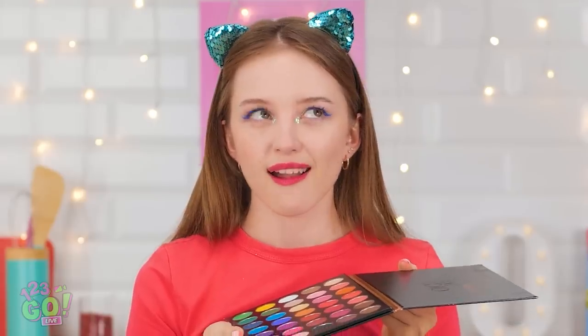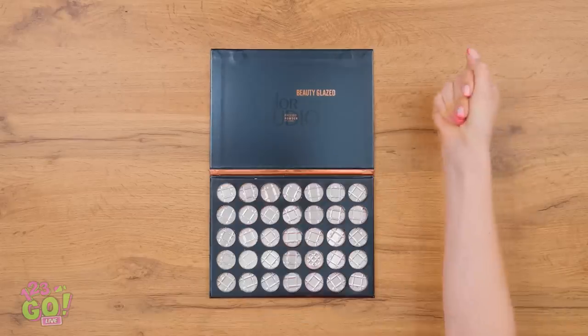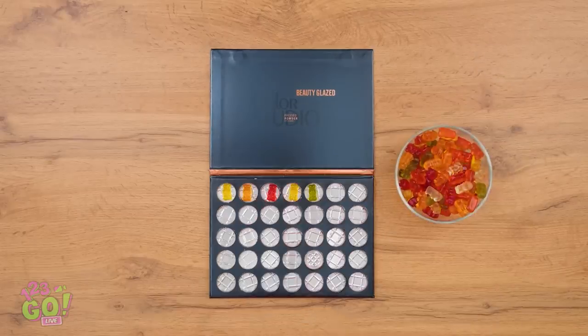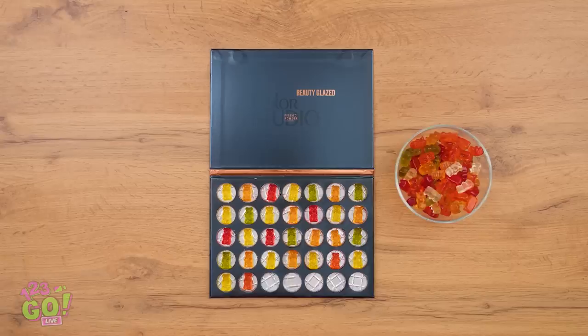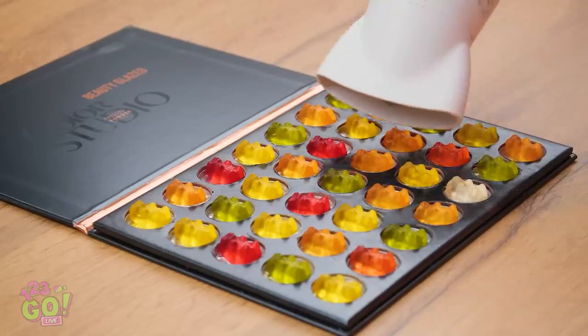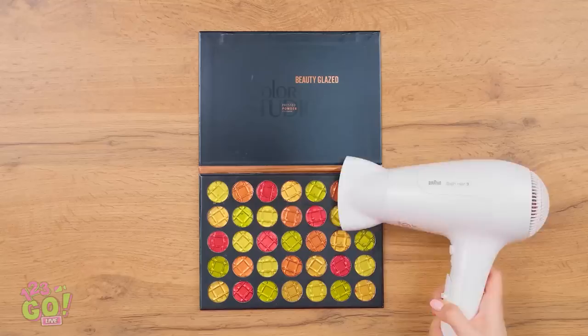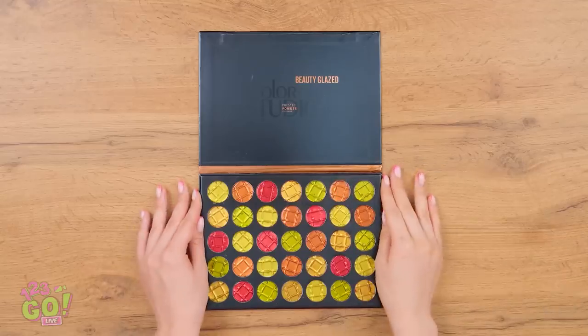Wait a second — this gives me an idea! I'll just take all the makeup out of the palette and now add the gummy bears. Perfect — one for each space. Next up, the hair dryer. Gotta start melting these gummy bears. There they go! Nice, it turned out great!